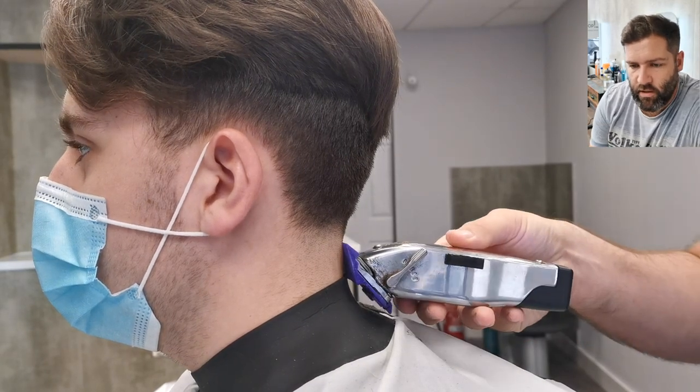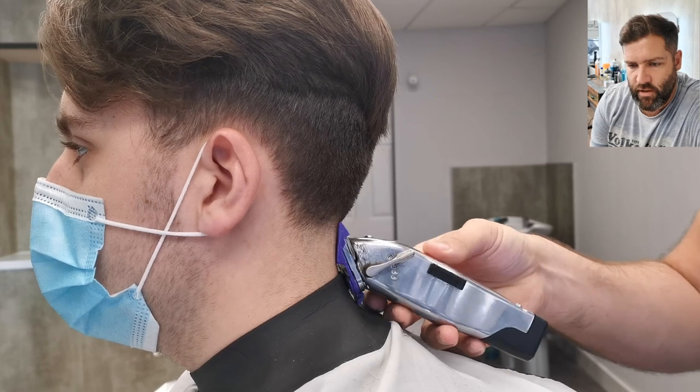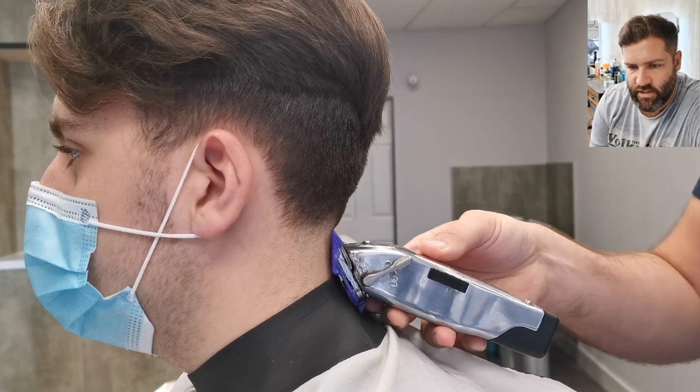Now I've got my number one guard on, and I want you to pay close attention here to the movement of the clipper. It moves up and rocks at the same time, so move the clipper in and rock it at the same time.